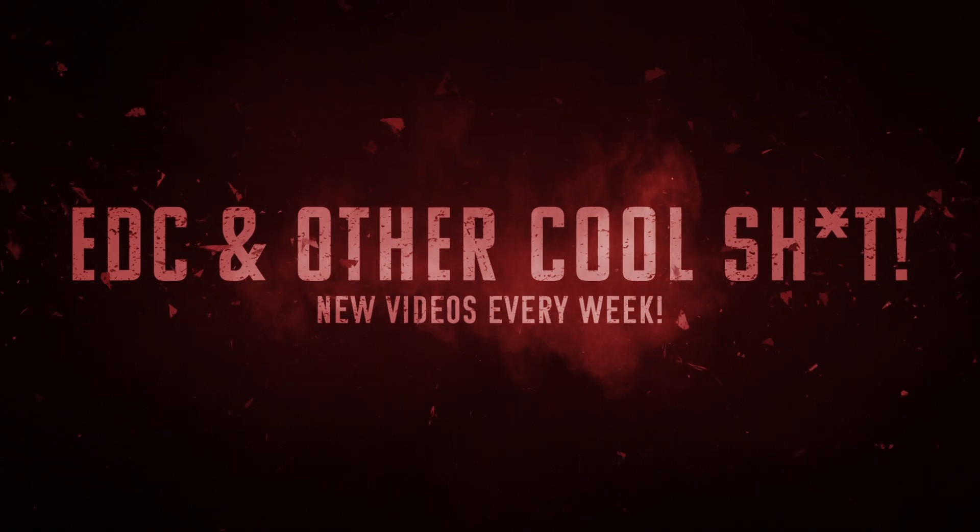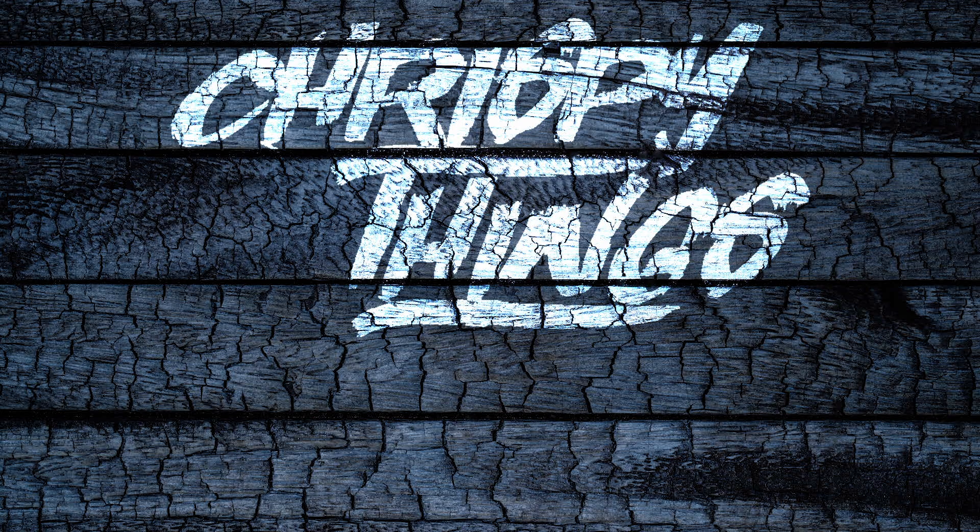Alright guys, that's pretty much it for this video. What do you think of the O-Lamp Night Tour from Olight? If you want to check it out, I'll have links below in my description box. Make sure you check out Olight's January sale — all that information will be down below as well. If you enjoyed this video, please give me that thumbs up, please subscribe, and I'll see you next time.